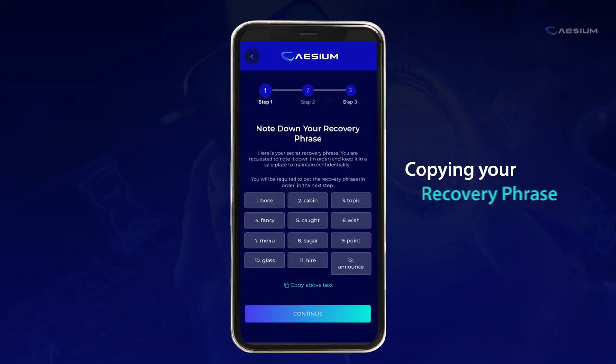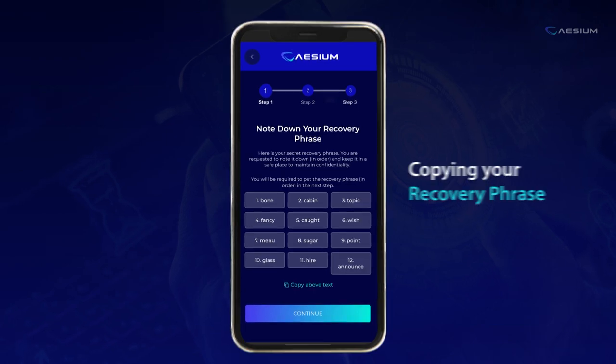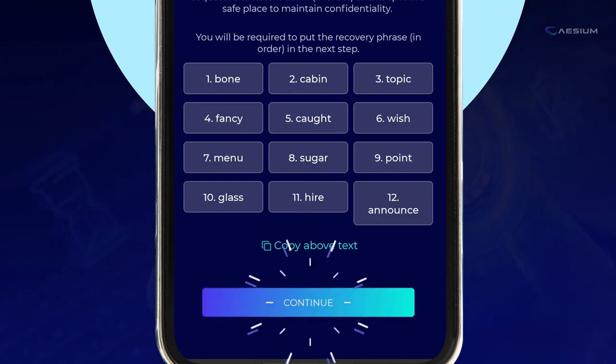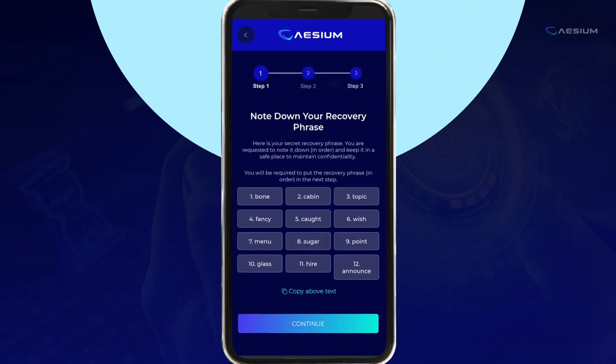Safeguard your access by copying your recovery phrase. Simply tap on the Copy Above Text button. Continue your crypto journey by tapping the Continue button — your adventure is just beginning.